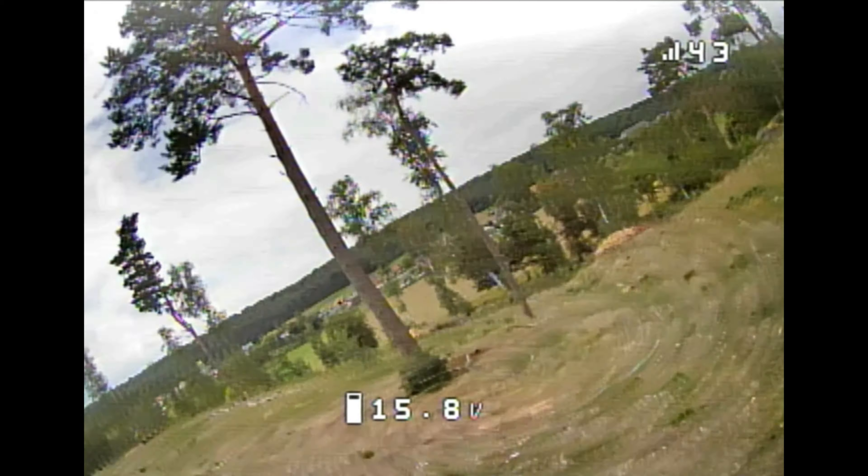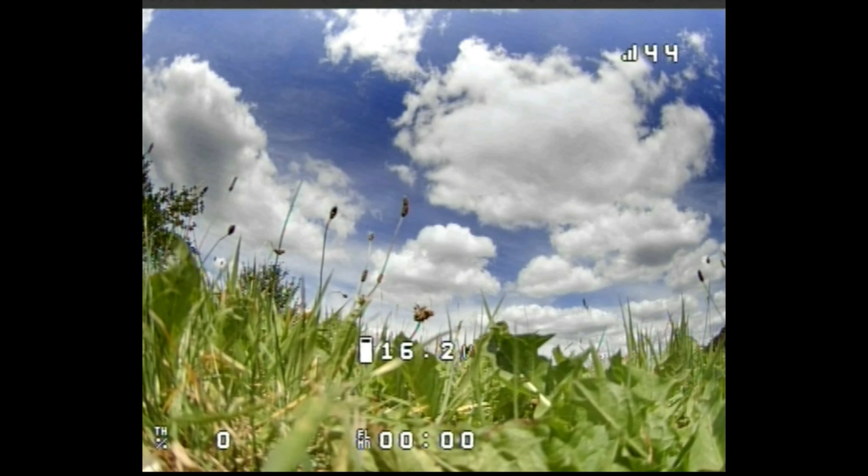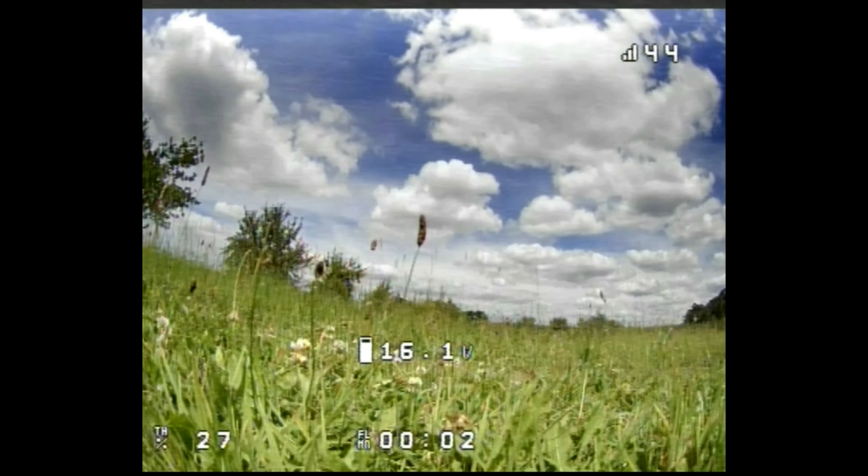There are links to his channel and to the video you really need to see in the description below. This is how my FPV video looks now — much cleaner, isn't it?